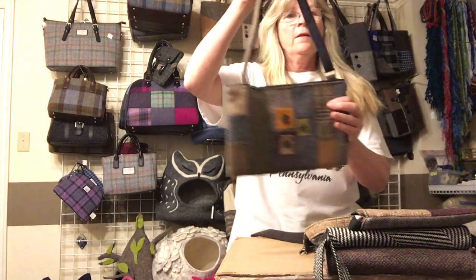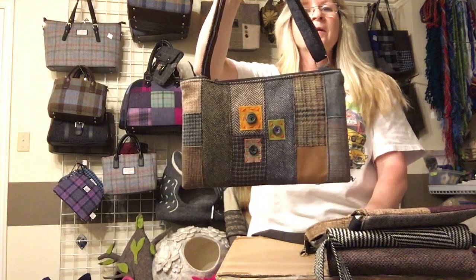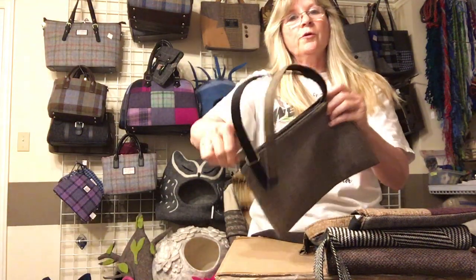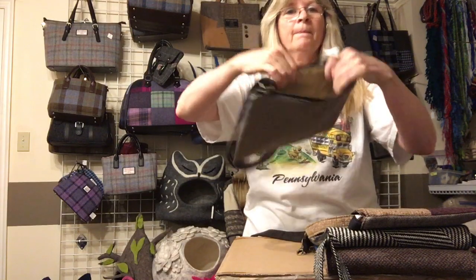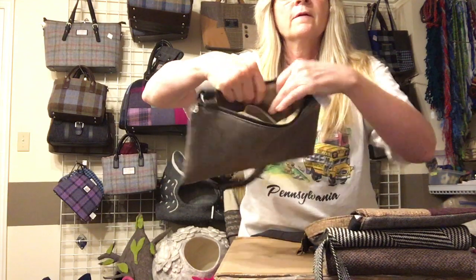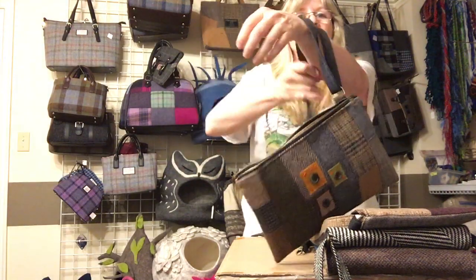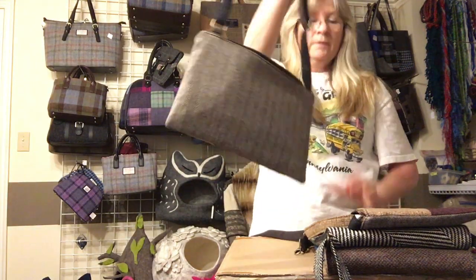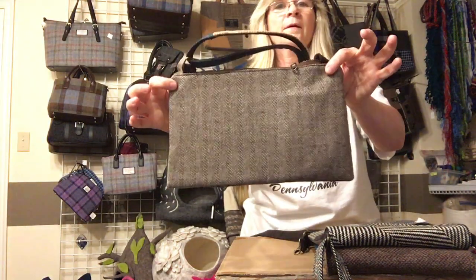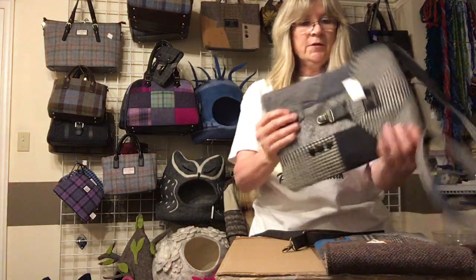This is a new one that started being made from the scraps left over from a lot of the suits. It has the same adjustable strap for shoulder or crossbody wear. Inside it has a little pocket and a lined interior. It comes in a few different designs and colors, and has a zipper closure.